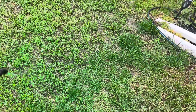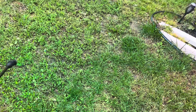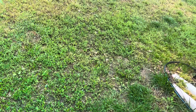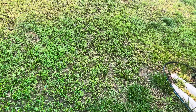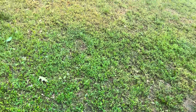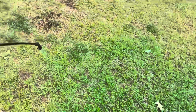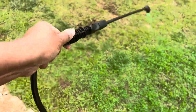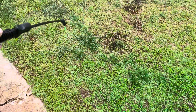If you're fertilizing your yard with different products, it's so important to see where you already have and where you still need to get, so you don't miss any big huge spots anywhere. I just have it in a little cheap one-gallon sprayer. If you look at the top of the screen, you can see where I still need to spray and you can see me spraying.